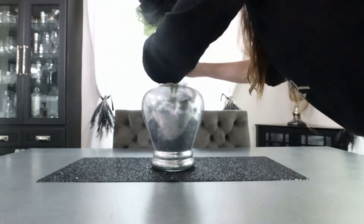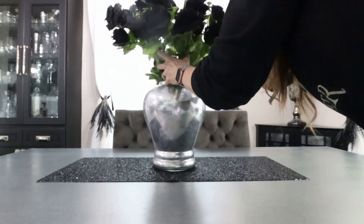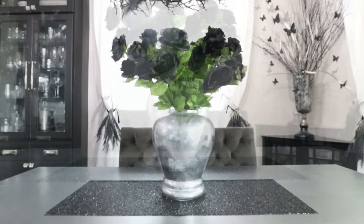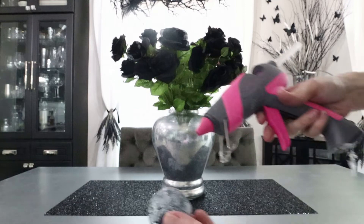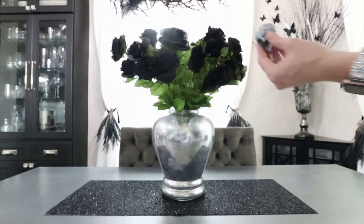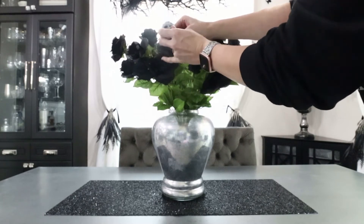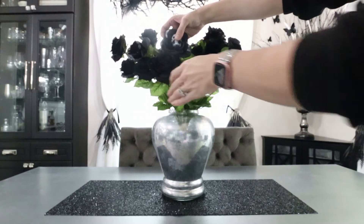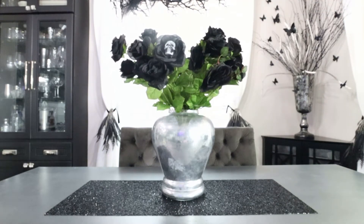I'm using that familiar beaded black table runner — I just can't get away from it. I've got that ginger jar that I did the mercury glass mirror spray paint technique on with the vinegar, and I'm adding in these roses from Hobby Lobby. Hobby Lobby doesn't carry much Halloween decor, but they do have stems that could pass for gothic. These are just from the regular floral section, and I'm going to make them more spooky by hot gluing these skulls inside the rose buds — scattering them throughout, not on all of them, just enough to make it look a little more spooky.